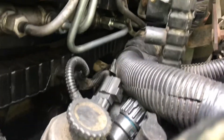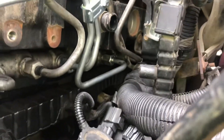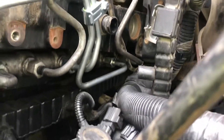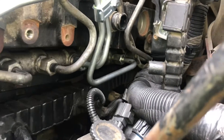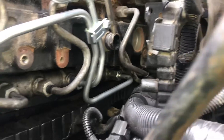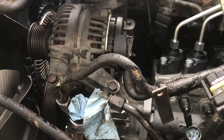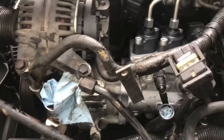The high pressure fill lines are all tightened up. The one in the back is a pain to get to, but with a couple of different size three-quarter inch wrenches — small, medium, maybe large — you'll be able to work with it. No special bands needed. Now we're going to install the alternator, tighten down the wires.